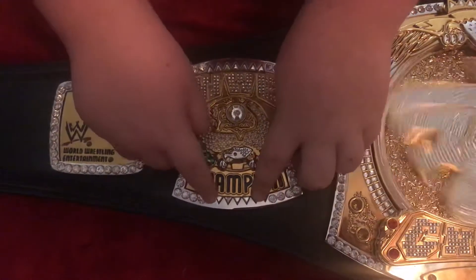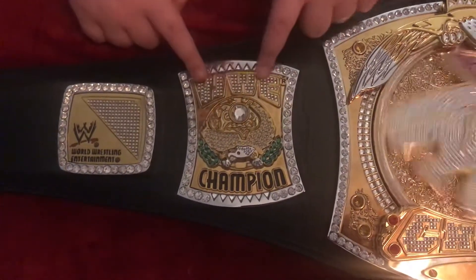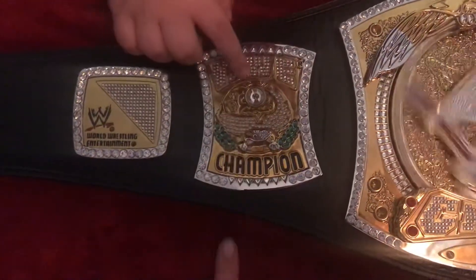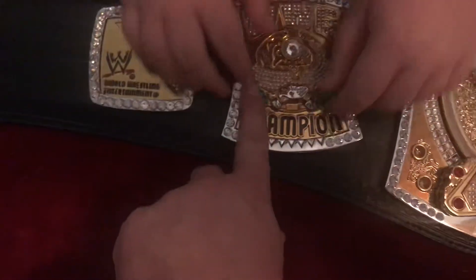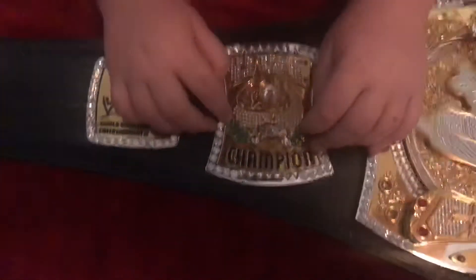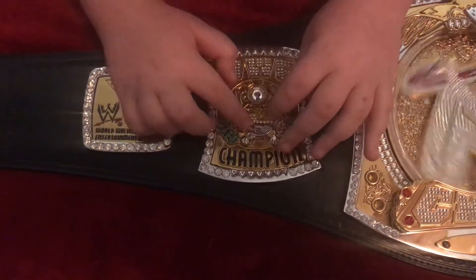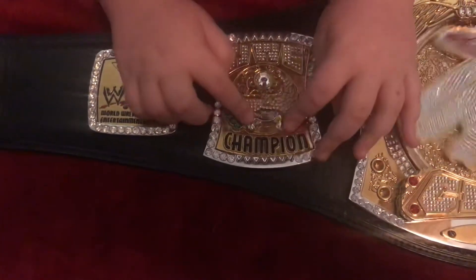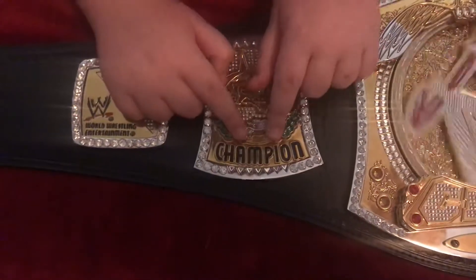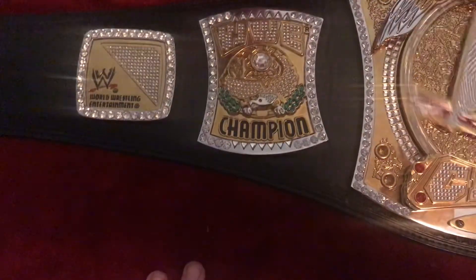We have the WWE scratch logo, because that's the logo they used during this era, and it says 'World Wrestling Entertainment.' The second plate has jewels going all around, triangles on the top and bottom, and it says 'Champion' and 'WWE Champion.' There are tiny jewels even in the WWE logo, and I love the green with the eagle — these are like cubic zirconia or plastic for this particular belt.